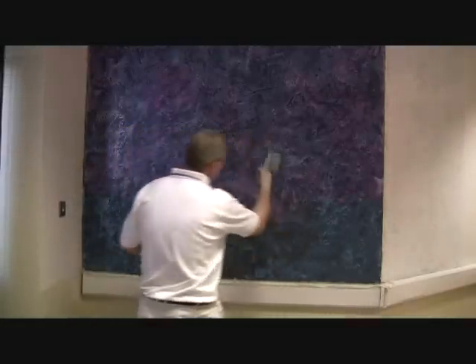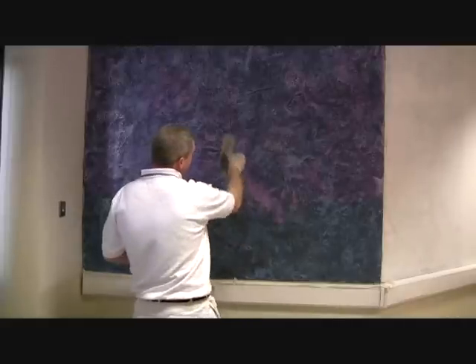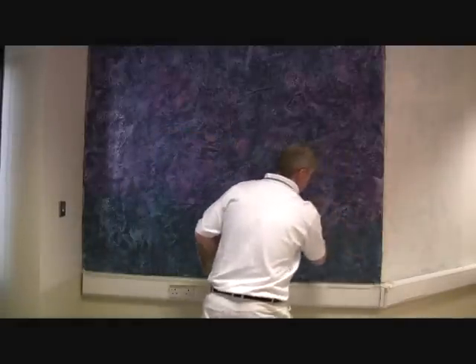You can see our skip trowel design showing through. We have our iridescent blue showing, and we have our iridescent violet as well.